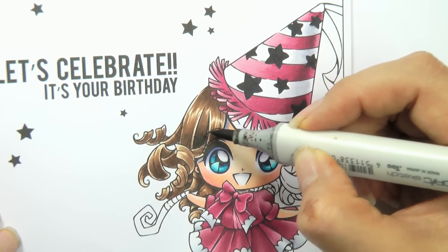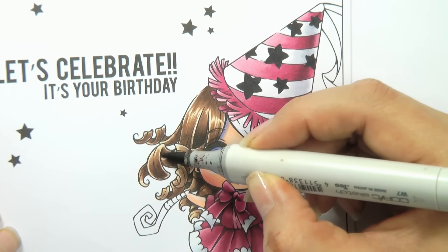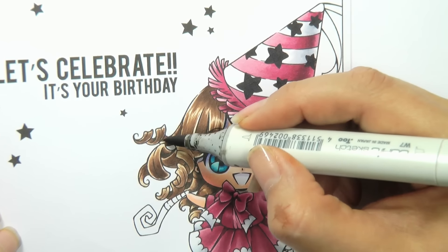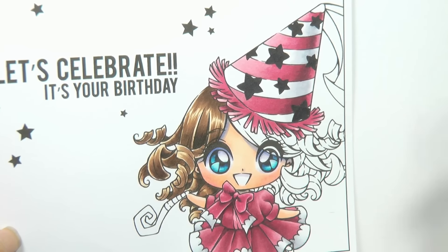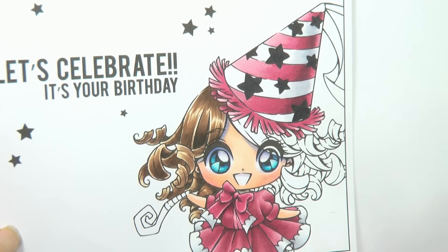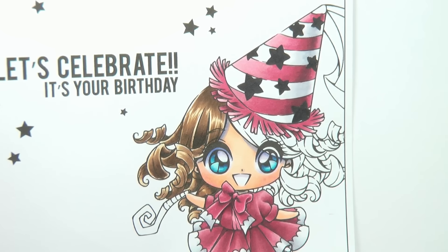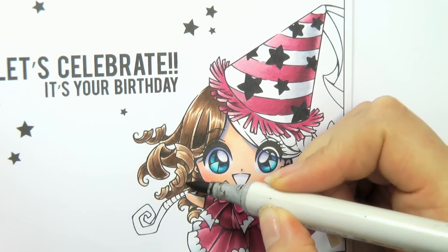Another thing that can happen when you add more and more layers of ink is you can start to over-saturate the paper and it will become sticky. What I tend to do is grab my finger and pick it up just to make sure it's not still sticking, then try not to put too much more ink on top of that. Now I'm going to use my W9 to add a little bit more depth in some of these areas.